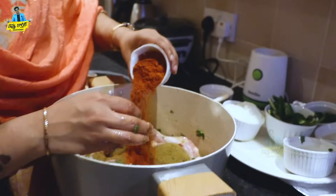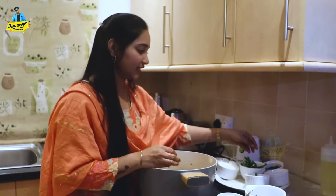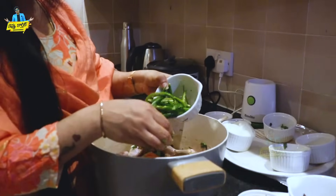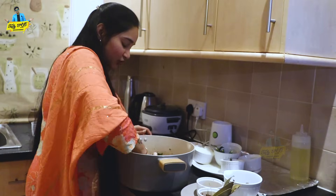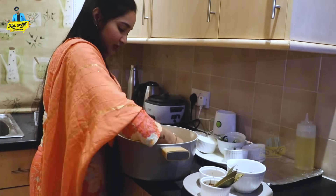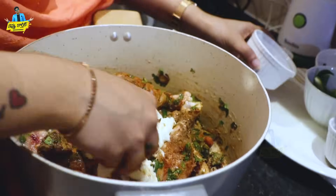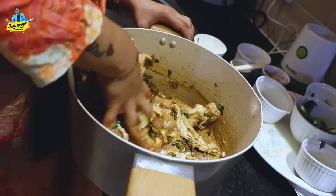I am going to mix in the chili powder. For the flavor of the chili powder, you will mix the chili powder into it thoroughly. Mix it in very well.